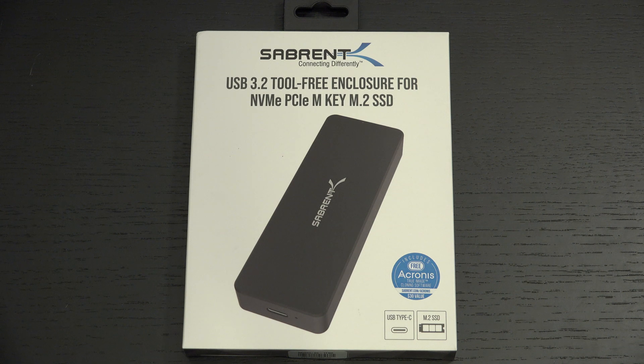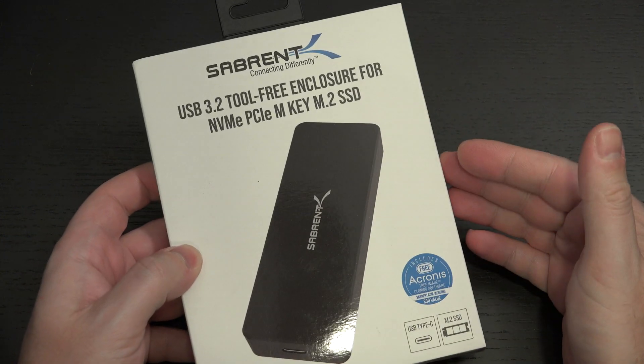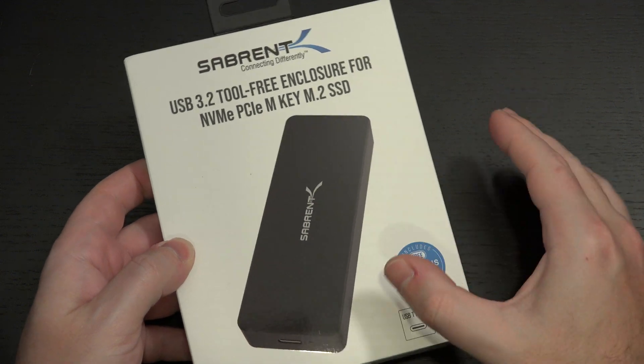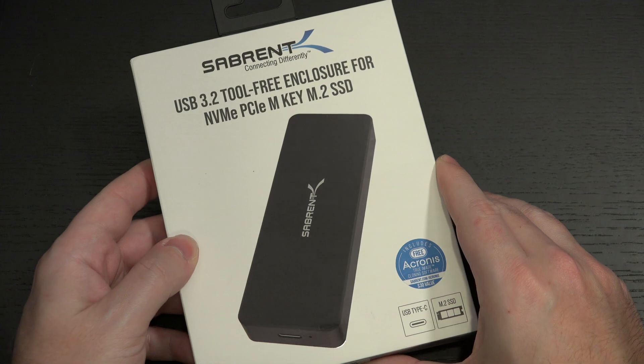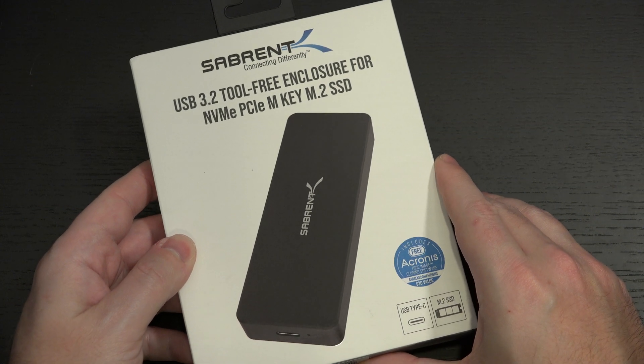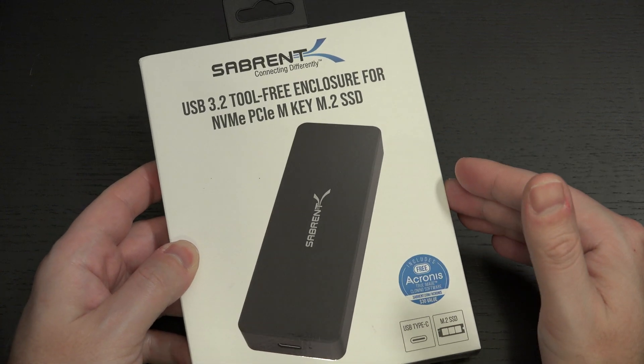If you have an M.2 SSD, which I have several, this is probably a good option. I previously reviewed the Sabrent external enclosure that was not tool-less. This is a new offering from Sabrent, under $50 U.S., and I've seen it on sale for as low as around $30 U.S. I'll include a link to Amazon for this.